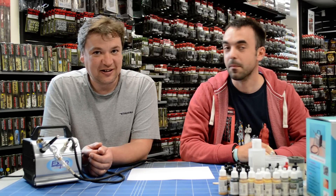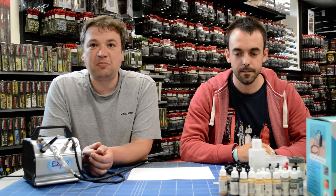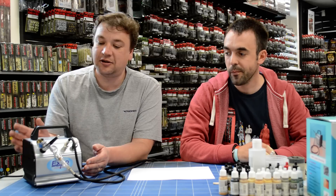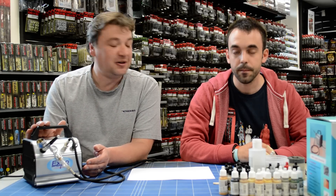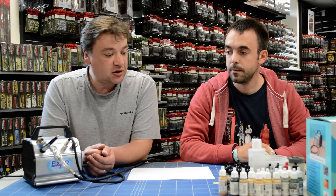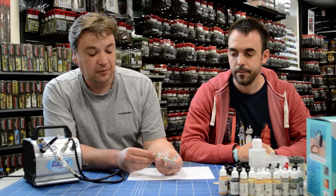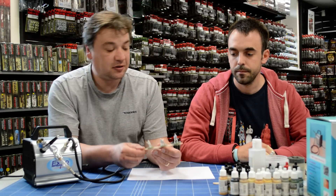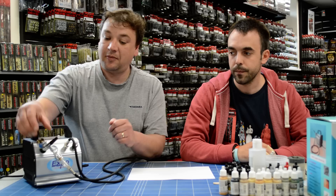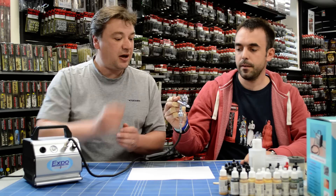It's part three. This is part three of our introduction and look at using a compressor and an airbrush. My name's Mike, John, and we're here at Wargame Store in Brimstidge. So John is going to prime some of these Empress Miniature Modern Warfare figures using Vallejo Surface Primer. So there you go John, show us how you set up the paint etc and get going.